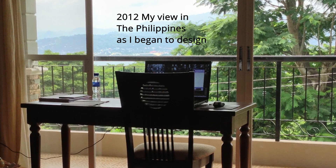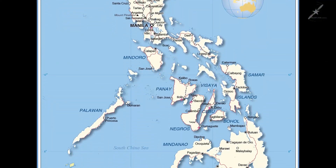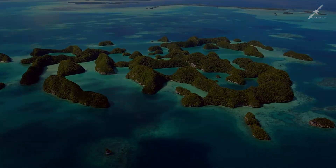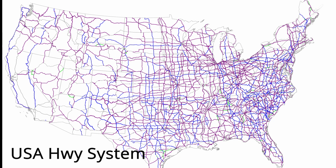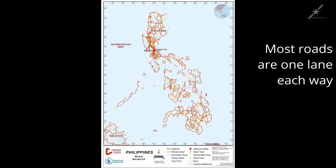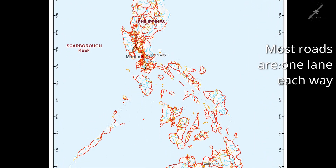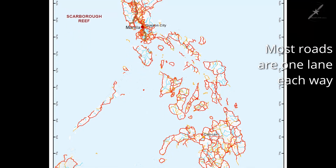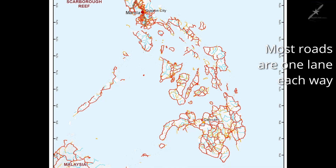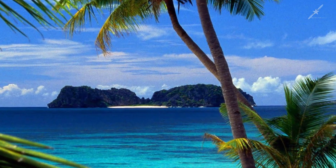Now let's talk about the background and development of this unique design. In 2012, while my wife and I were living in the Philippines — which consists of approximately 1,700 islands — I realized the need for an amphibious aircraft for faster travel. Unlike the lower 48 states of America, the Philippine Islands does not have a national highway system. It's easy to get around, but it takes a lot of time — days in some cases. Living there planted the seeds for this amphibious aircraft in my mind.